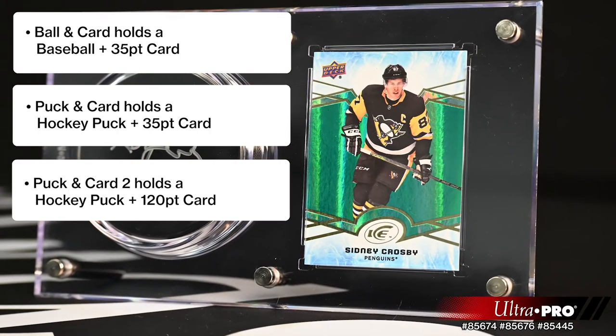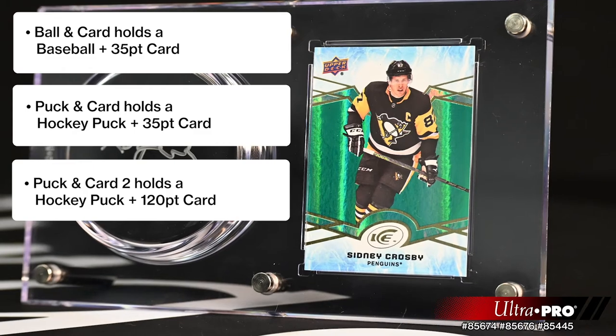This holder is made with thick, high-quality, and ultra-clear materials that is non-PVC.